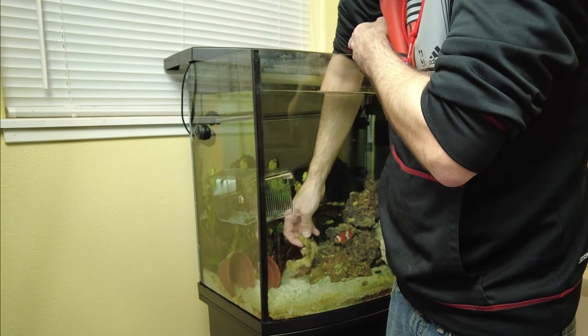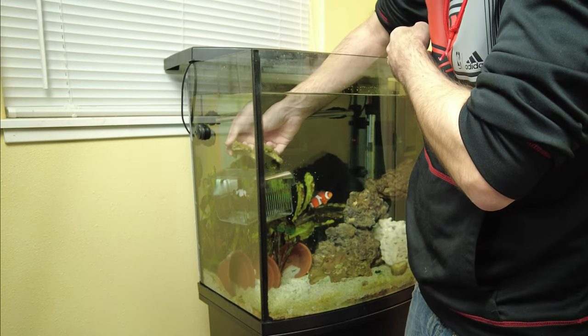This breeder box isn't meant to go underwater, so the lid keeps floating off, so I'm going to have to hold it down with a rock.